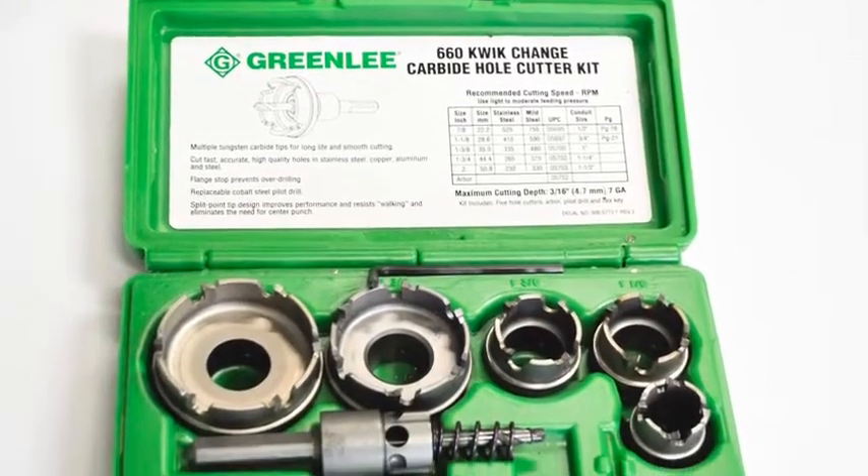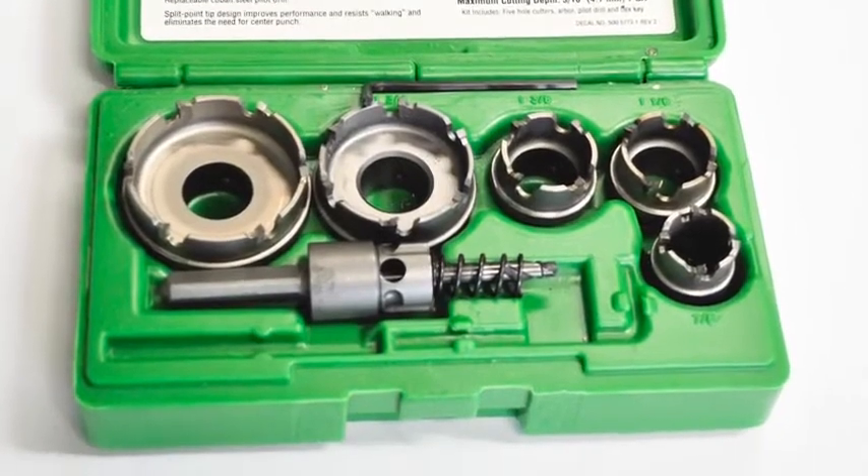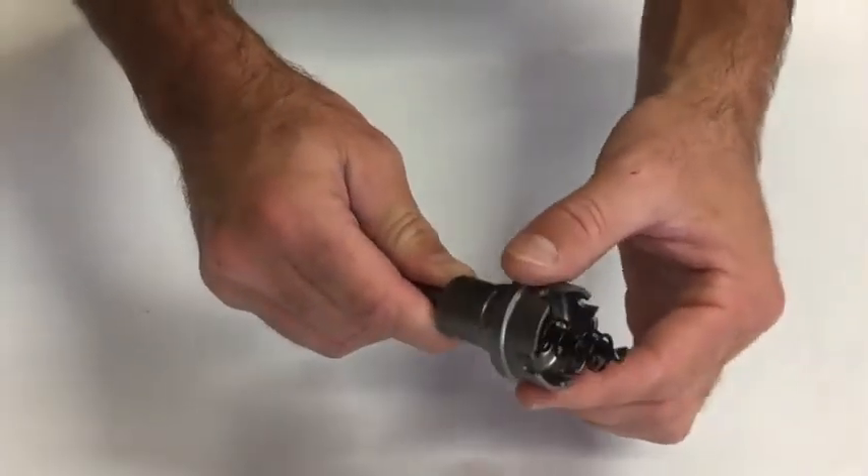Finally, the 660 quick change carbide hole cutter kit. I'm going to show you how easy it is to change between bits with this quick change technology.